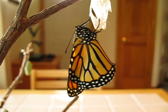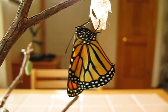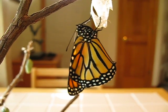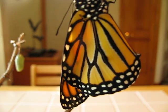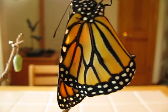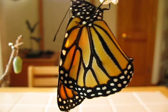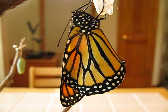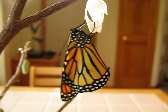You can see his wings are really filling out — it's definitely a he. If you look right there on the wing you can see that little spot, on the third vein down from the left. On the opposite side it will be much clearer. That is a scent gland that only the males have.